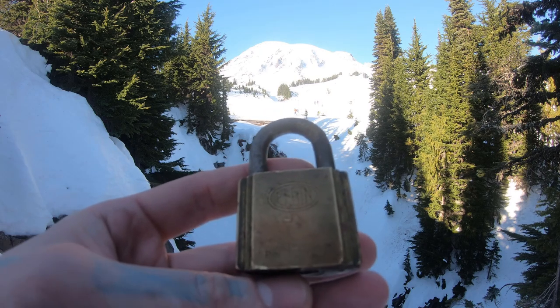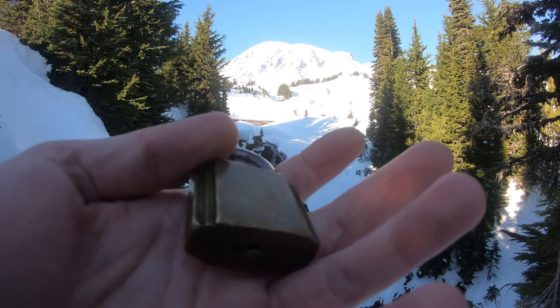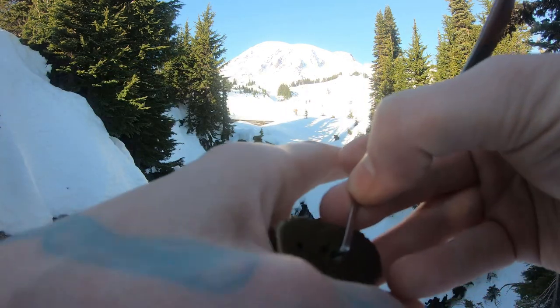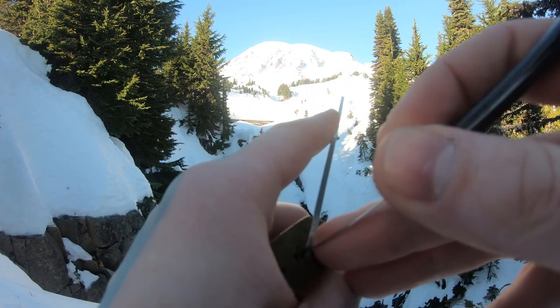Hello world, LockpickingDev here. Today I have myself an old 5-pin brass Elgin lock. I'm pretty sure it's all standard pinned. It cannot be gutted. I have not got this one on video yet. Let's get this done real quick.